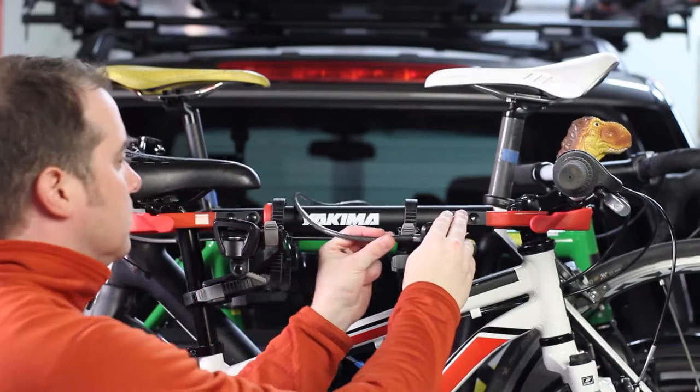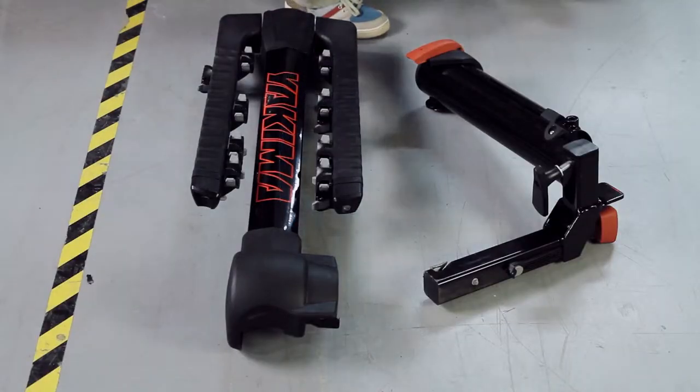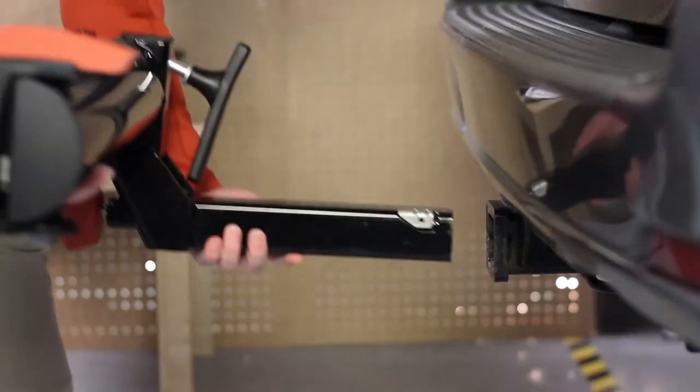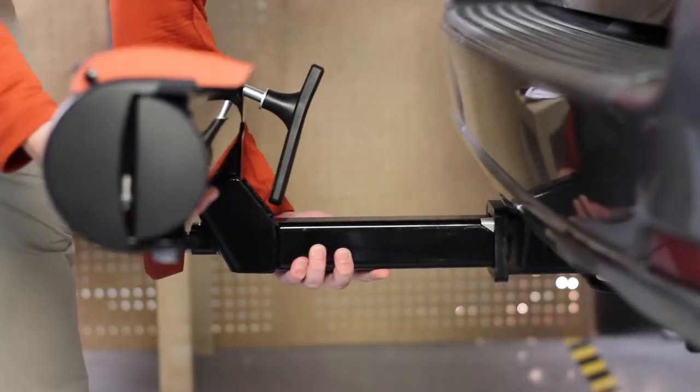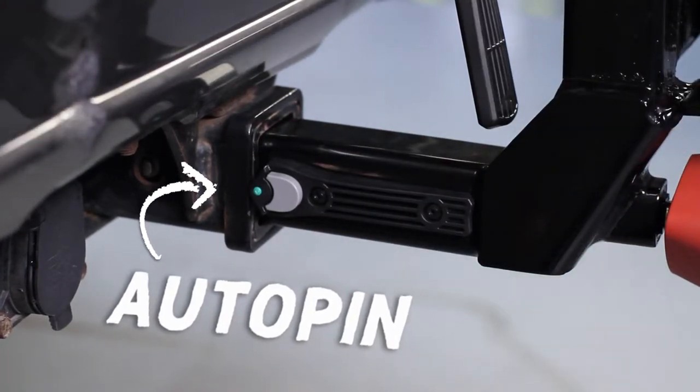It carries up to four bikes and fits two-inch hitch receivers only. Out of the box, it's two simple pieces that install very easily. First, install the hitch piece. No need to line up holes, just insert and wait to hear the new auto-pin click, and you're on to step two.